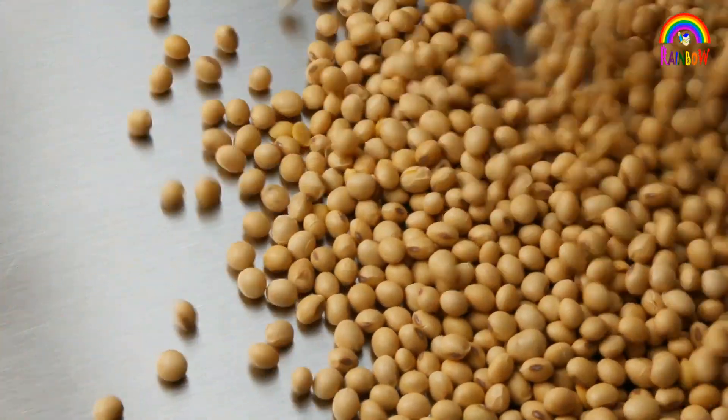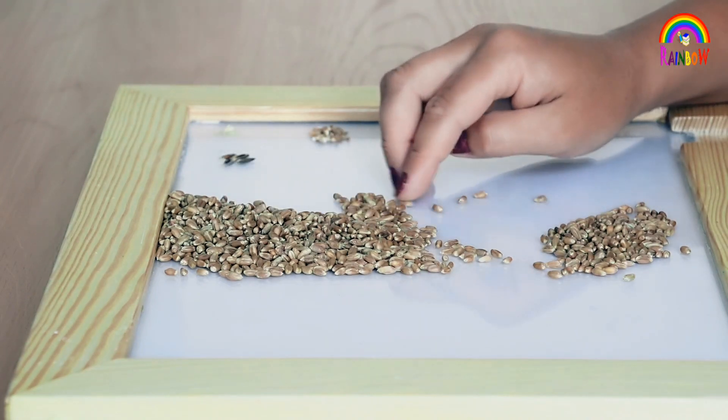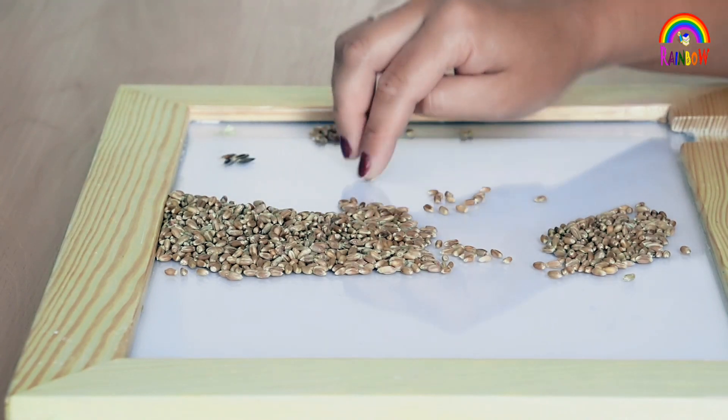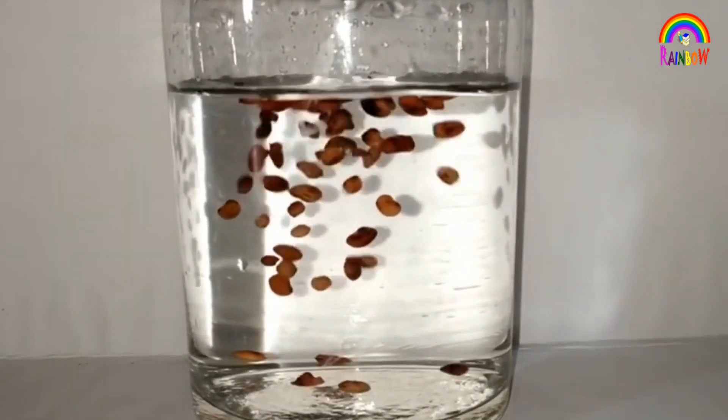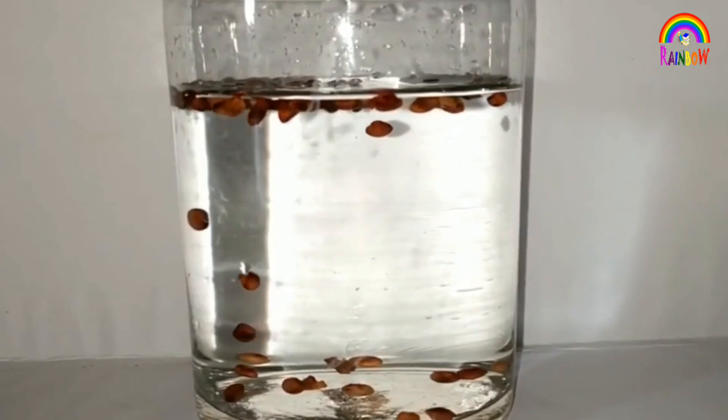Separating good, healthy seeds from the damaged ones is important. Damaged seeds become hollow and are thus lighter. Therefore, they float on water.